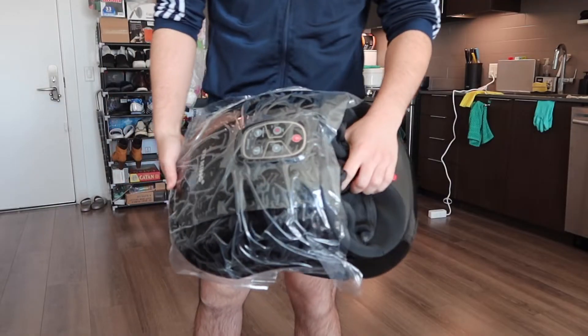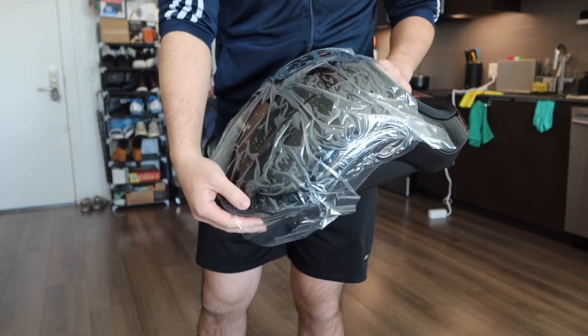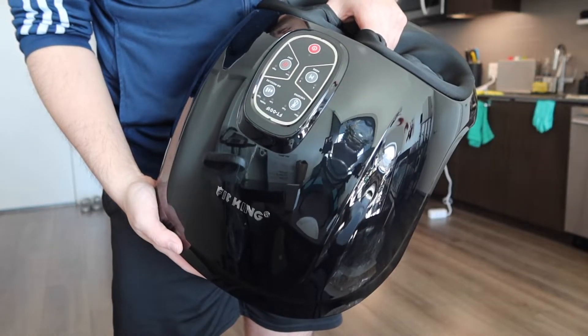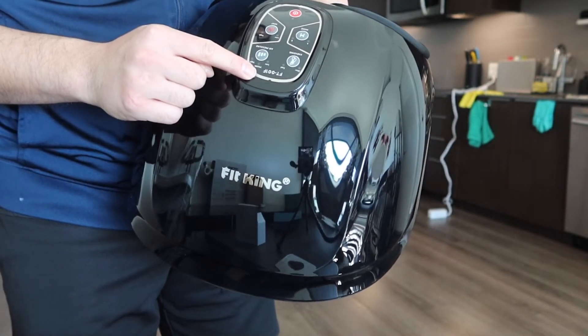And right there you can see we do have the actual leg massager. Let's take off all the wrappers first. Once you take it out, you can see there's another layer of wrapper — let's take that off as well. Once you take it out, this is what the product looks like. In the bottom we have the brand logo.